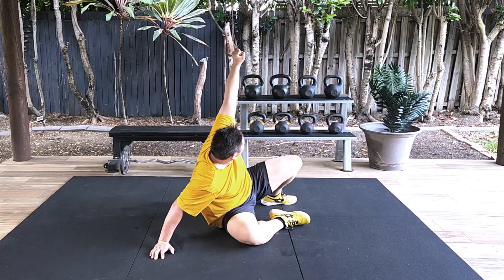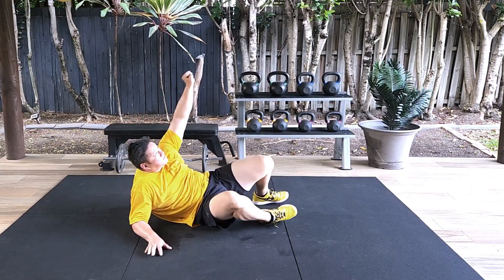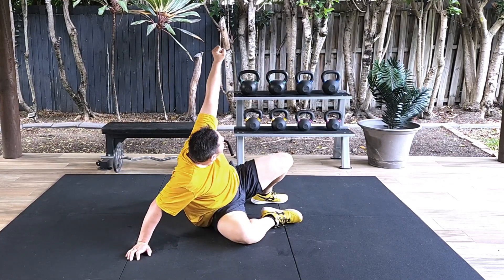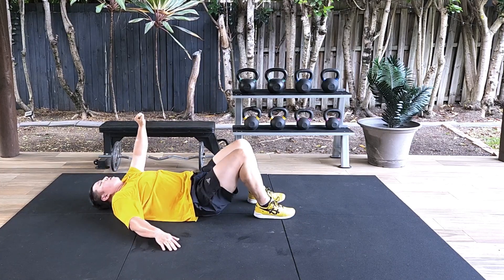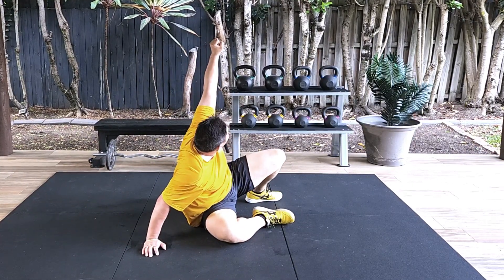That's it. A few more repetitions. You're almost home and hosed.